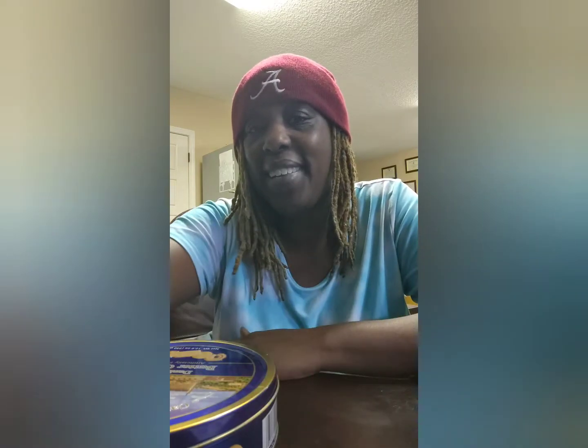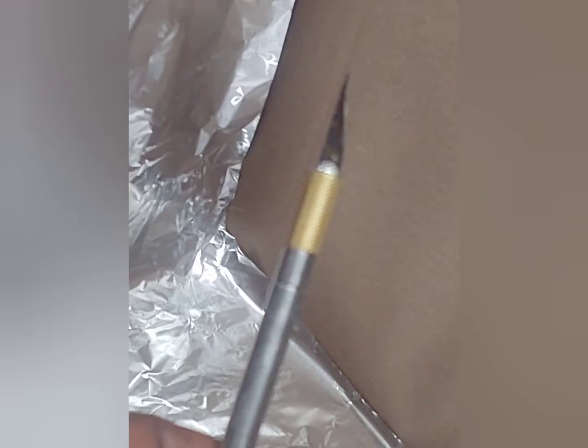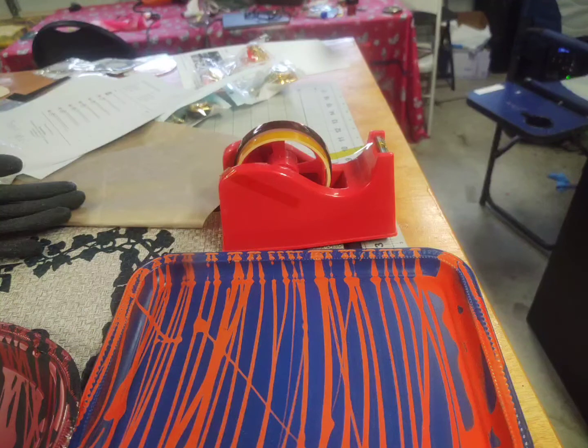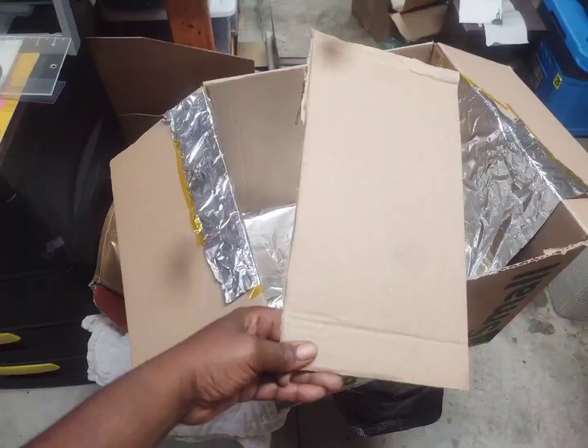Without further ado, let me show you how to get this cardboard box ready — this is going to be really quick. Things you need: a cardboard box big enough for the mold, and aluminum foil. You're also going to need something to cut off one flap — I use an exacto knife. That's the flap that sits on the bottom. I use heat tape to keep the aluminum foil down; I covered the whole inside of the box and used the heat tape to keep it in. Here's me cutting off that bottom flap — just throw that away.